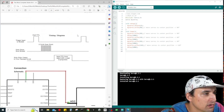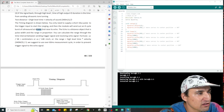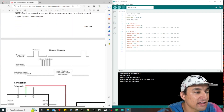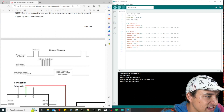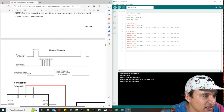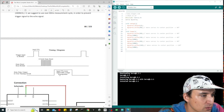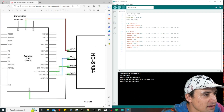Looking at the timing diagram: the trigger input sends a 10 microsecond TTL high level signal, then the module sends the 8 cycle 40 kHz burst and listens on the receiving end. The echo pulse comes back with width in range proportion.